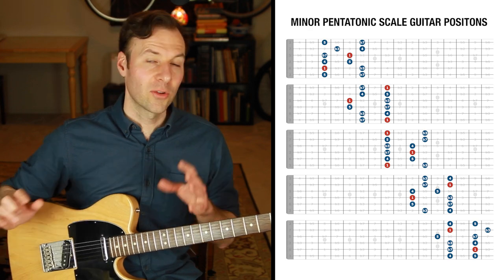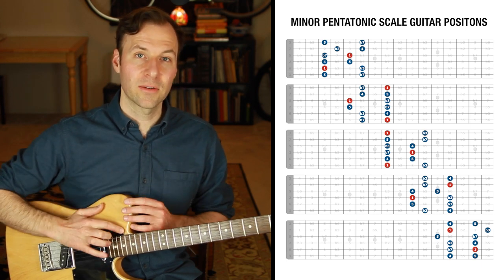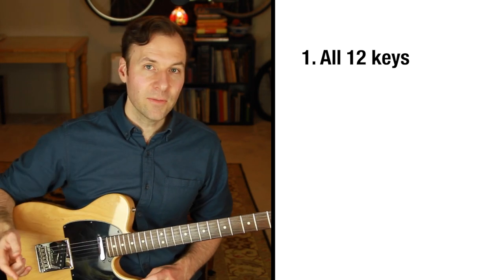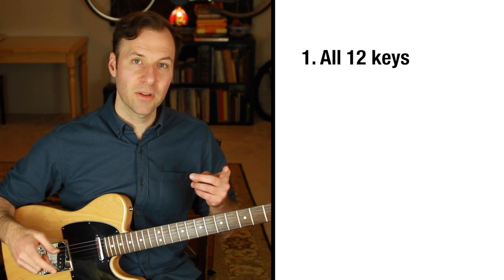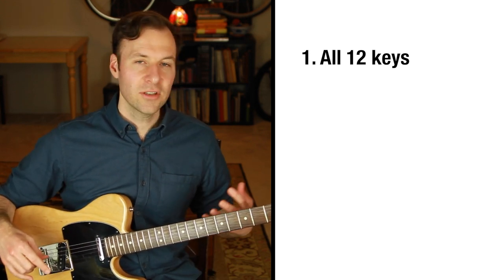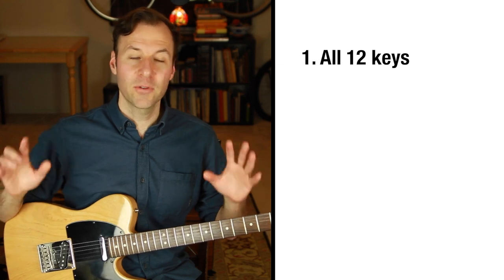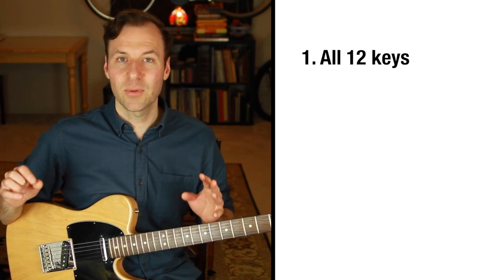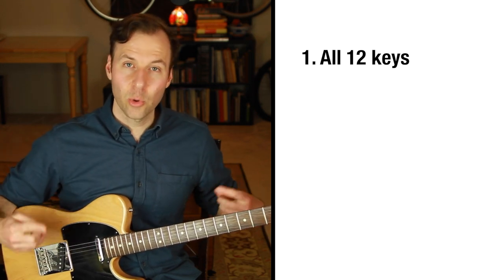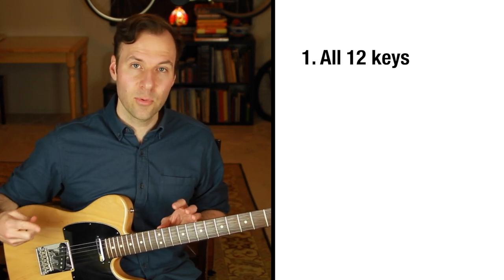Once you get that down, here are the next steps to really master these scales. First, make sure you do that in every key. Take your time — one day do all five scale forms in one key, and eventually do it off all 12 roots, so at some point you've played all five scale forms in every possible place. You don't have to do them all in one session, but definitely work through the root-to-root practice in all 12 keys.